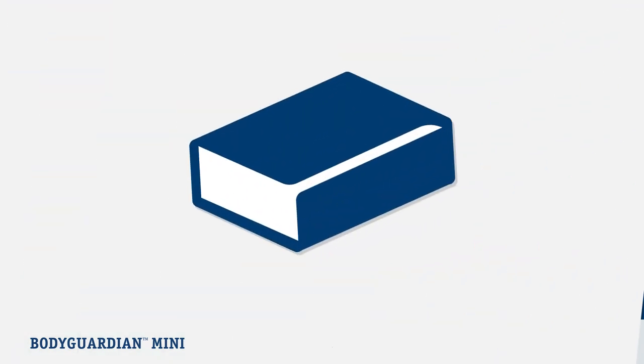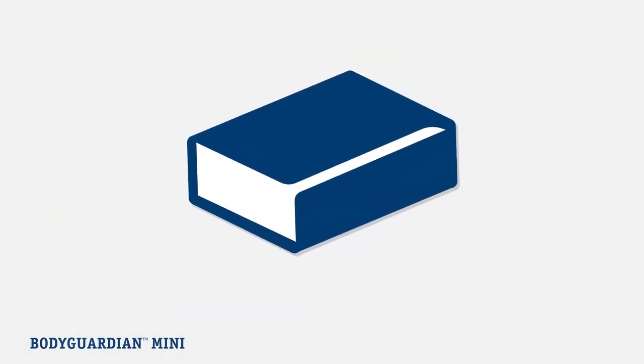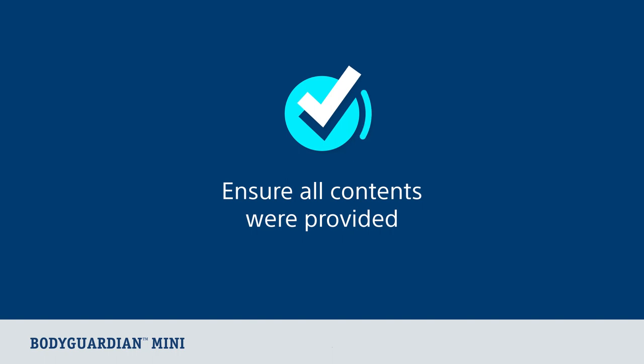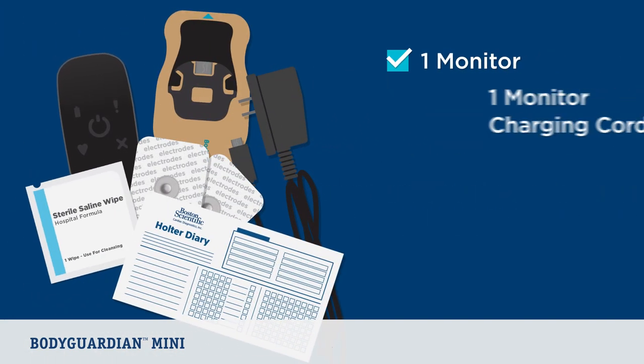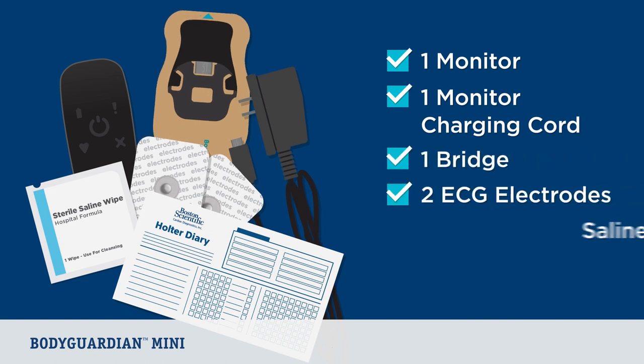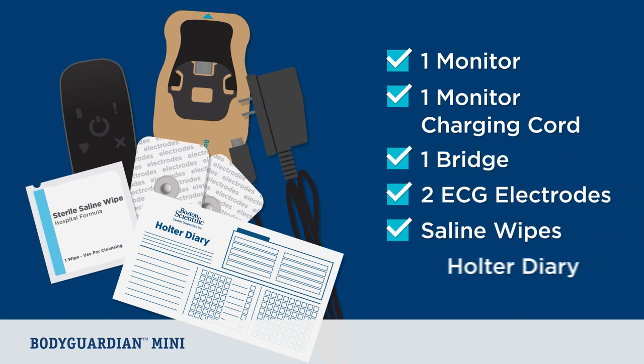As part of your prescription, you should have received the BodyGuardian Mini box with a patient instruction manual enclosed. Please ensure all contents pictured in the patient instruction manual were provided, including one monitor, one monitor charging cord, one bridge, two ECG electrodes, saline wipes, and a Holter diary.